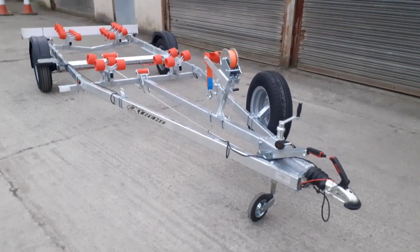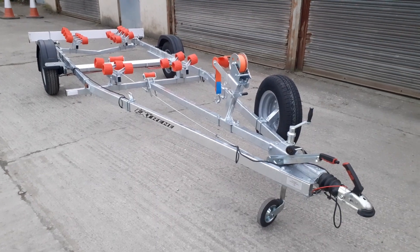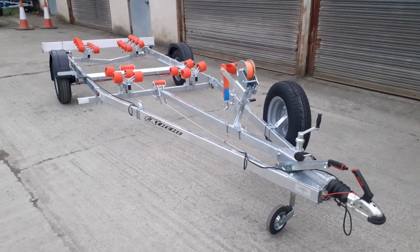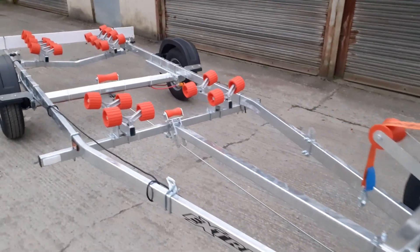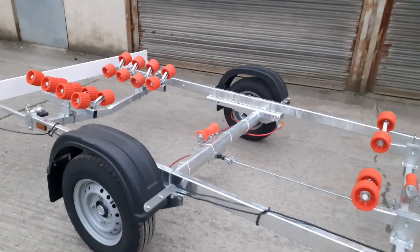Welcome back to E-Trailers. Here we have a really exciting new trailer from Xtreme — this one's the 1100 Super Roller Trailer. It's got 24 rollers, and as you can see from this one, it's been designed for a customer who wanted it with orange rollers. We can actually do it with any color roller that you want.